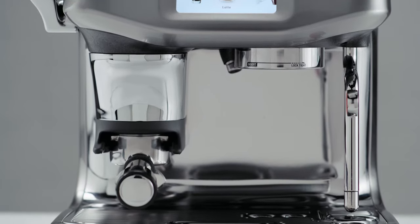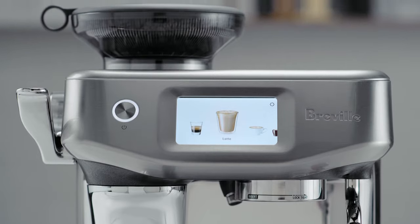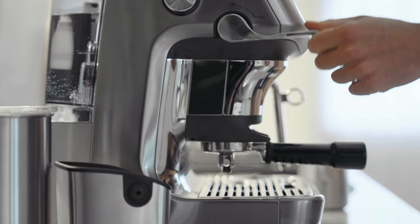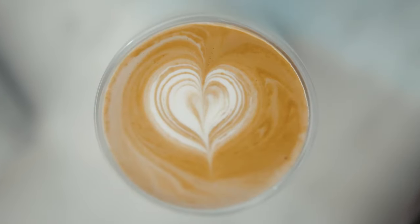The Barista Touch Impress is our first ever assisted espresso machine, featuring step-by-step barista guidance and auto milk with alternative milk settings. The machine was designed and built for people looking for a bit more convenience and guidance when it comes to achieving third wave specialty coffee at home.